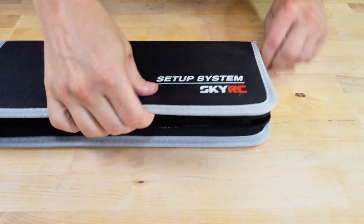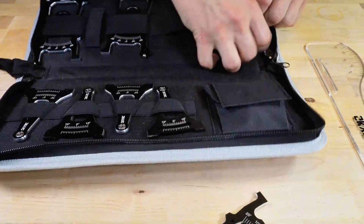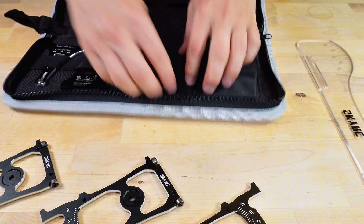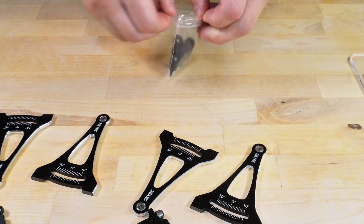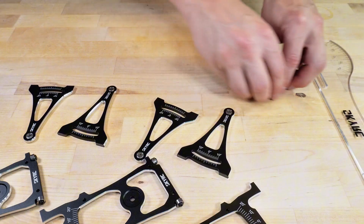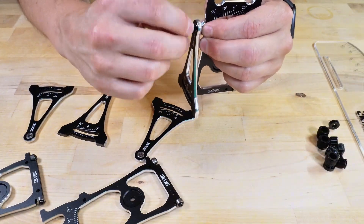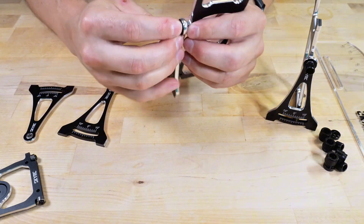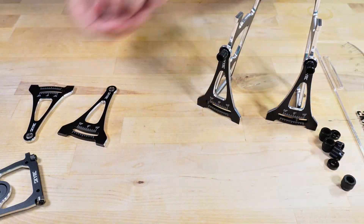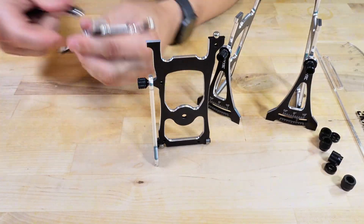This particular model is made for 1/10 scale off-road cars. There are a couple more versions for on-road cars and for 1/8 scale cars. They have slight variations in the size and shape of their parts. The setup station consists of four stands, one for each wheel. Each stand is made of two pieces that are attached perpendicularly to each other by a screw. There is a bearing that allows one piece to rotate freely, and there is a little wheel on the bottom that prevents that piece from being stuck against the table surface.